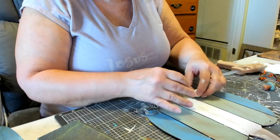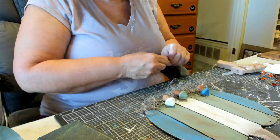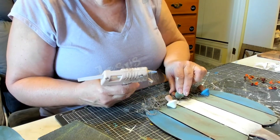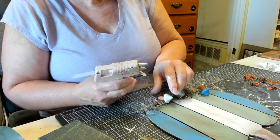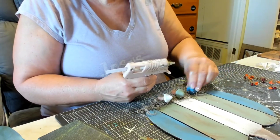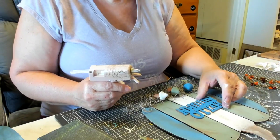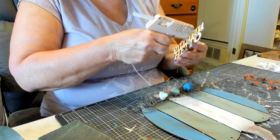I put hot glue on the stems of my mushrooms. I decided to put the green-topped one on the white board, the blue-topped one on the green board, and the white-topped one on the green board. I think these turned out so cute. I like doing a series with all the DIYs in the same colors and grouping them together — I think that turns out so good.